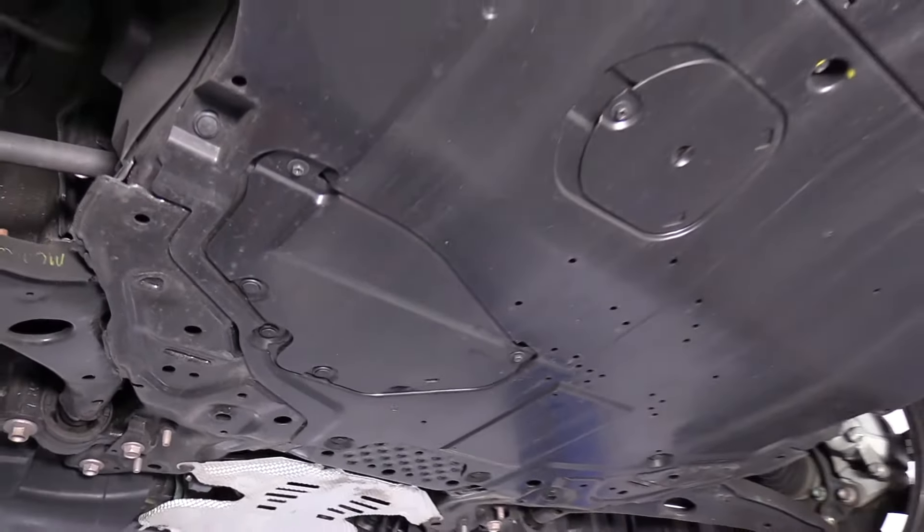Now that we're underneath the Mazda to do the oil change, we have a Phillips screwdriver or an eight millimeter socket.